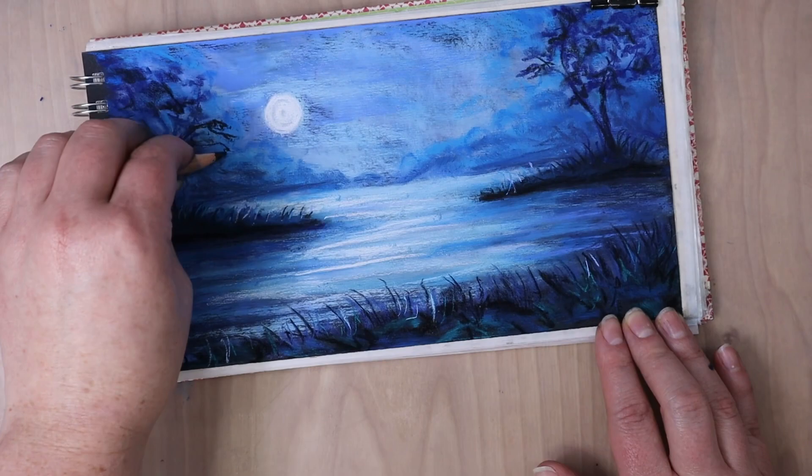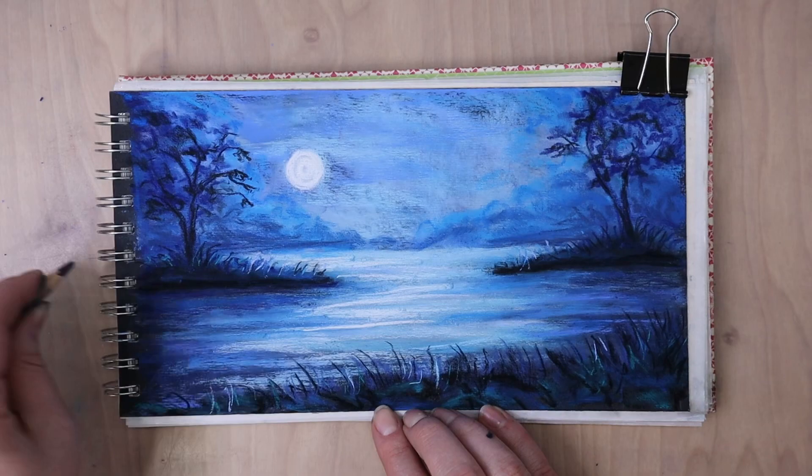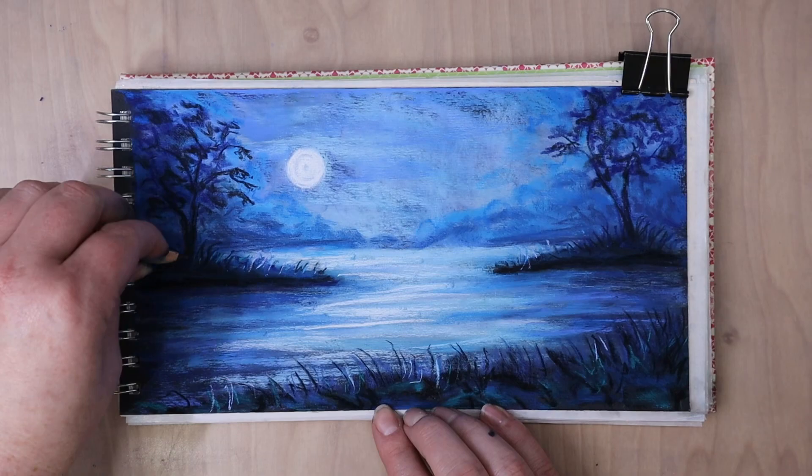But now I'm coming in with a black pastel pencil and I'm really going over and refining the shape of the tree, really amping up that contrast so it looks like it's backlit. I am adding more to it, making it look a little bit more fuller.